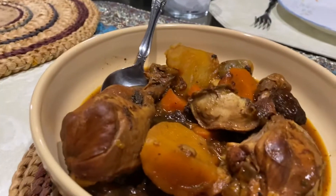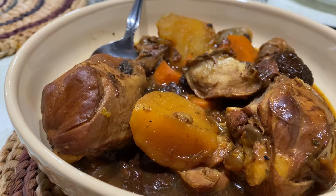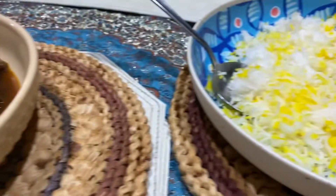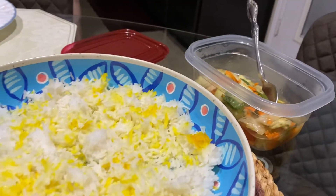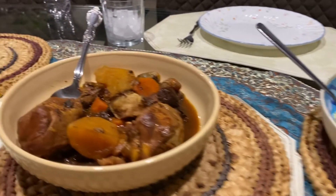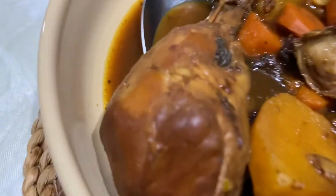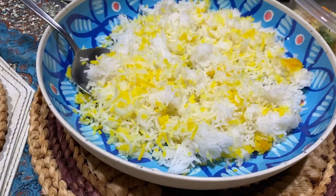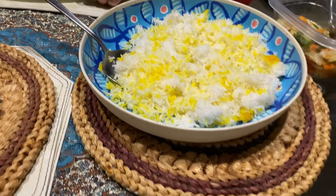And the morgo aloo, which means chicken and prunes or plums, is one of the Persian dishes. There's the rice and the salad once again. The chickens are chicken legs there, as you can see. And the yellow in the rice — that's called saffron. I always forget the name saffron.